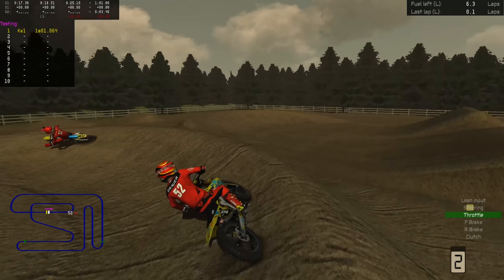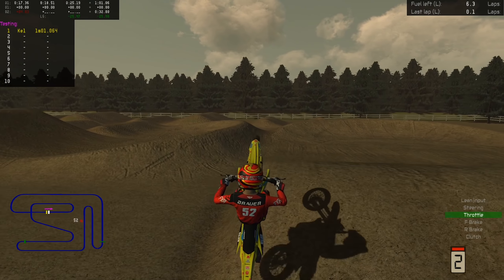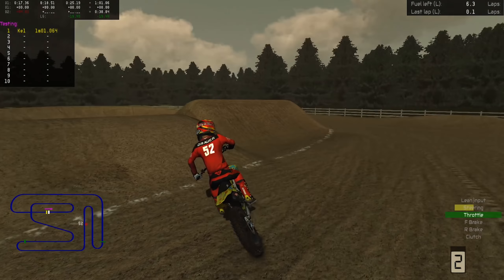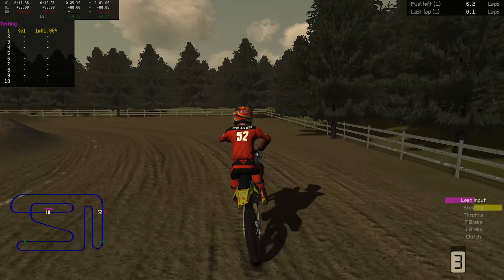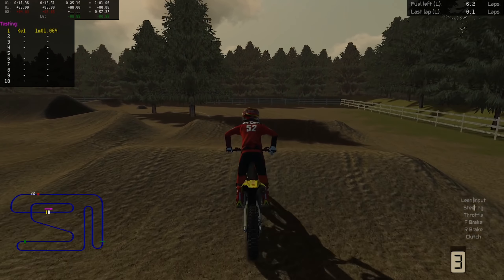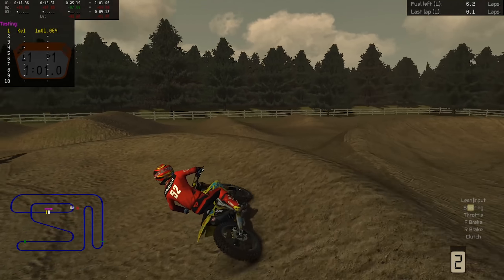In his start in the main event, he would have been probably around 12th off the line, but he got stood up in the first corner when Plessinger almost went down off of Justin Hill's rear tire, so it made things worse than they really were. But if he keeps getting starts where he's going to be 10th or worse off the gate, things like that are going to happen. In this case it was a weird mishap where Plessinger got stood up in the first turn and Tomac had nowhere to go, almost coming to a complete stop, crossing the hole shot line in 19th place.